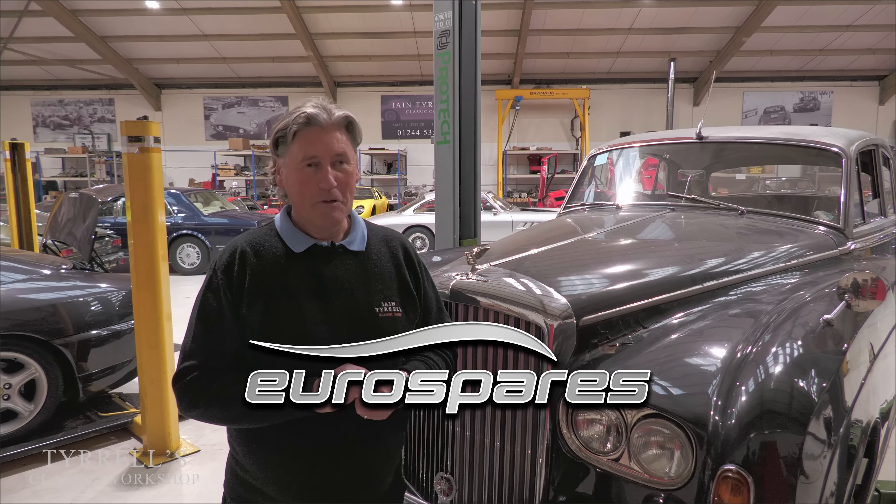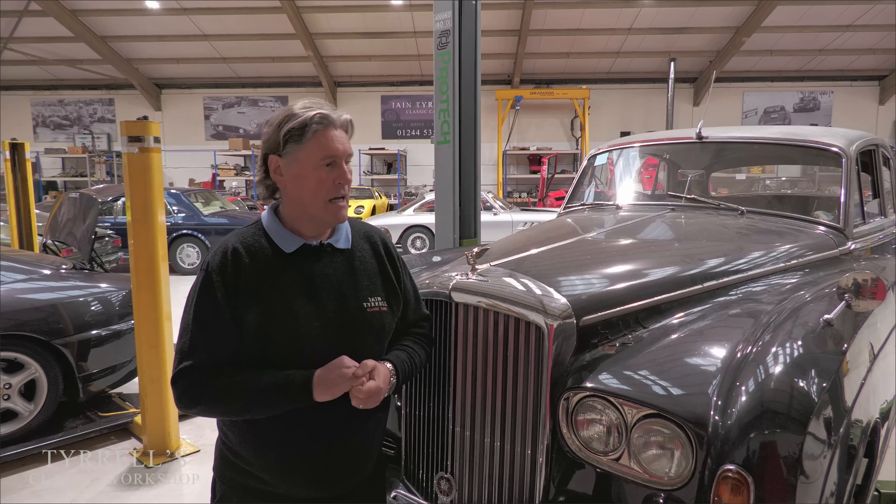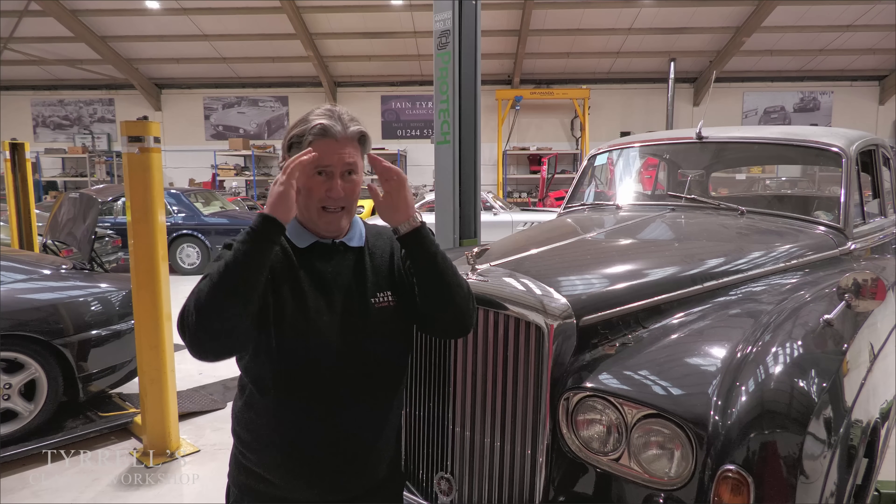Well hello and welcome to another Tyrell's Classic Workshop. It never ceases to amaze me — these YouTube channels have a life of their own and mine is no exception. I keep thinking I've pushed the boundaries of nerdism so that the needle is bouncing off the scale, and then people post comments saying 'please tell us about that nut and bolt on that piece of metal.' So this is a fairly nerdy installment, and it's about this car.